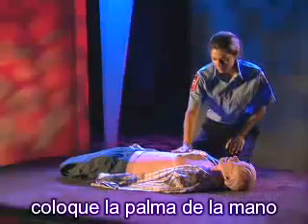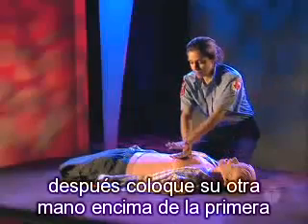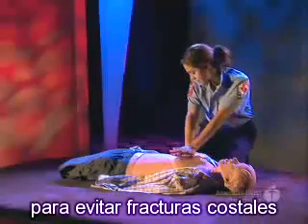Place the heel of one hand on the center of the bare chest, between the nipples. Make sure the long axis of the heel of your hand is on the breastbone to reduce the chance for rib fracture.